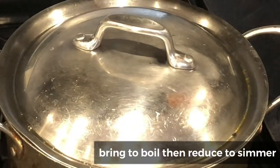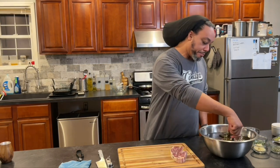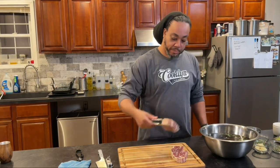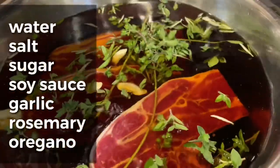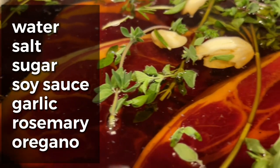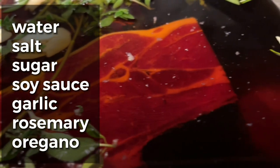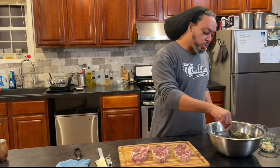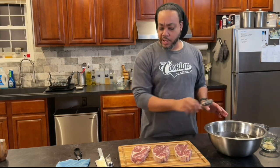Let's deal with these lamb chops. I got these frozen from the butcher today and took the opportunity while defrosting them to actually brine them at the same time — water, about two tablespoons of salt, two tablespoons of sugar (white or brown, doesn't matter), about a quarter cup of soy sauce, some garlic, and some herbs — rosemary and oregano that we'll probably use a little bit later as well.